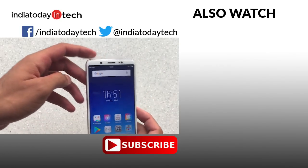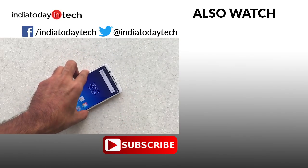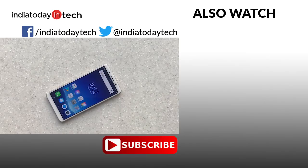That's the Vivo V7. If you have any questions, let us know in the comments below. If you liked this video, hit the thumbs up button and share it with your friends. Subscribe to our channel to get the latest videos delivered directly to your inbox. Thank you for watching.